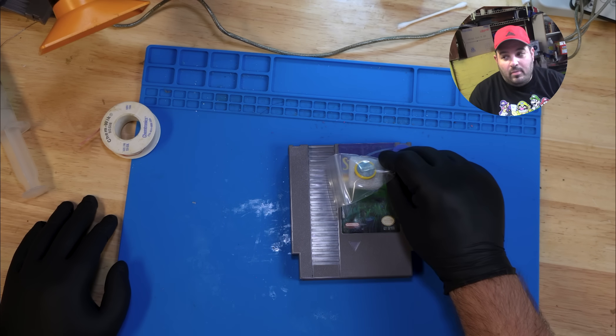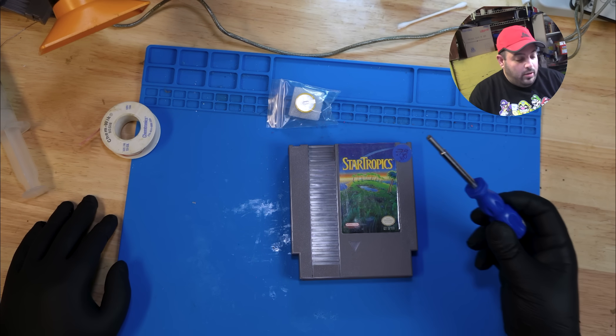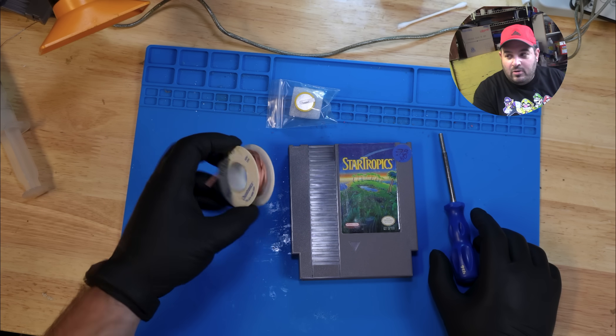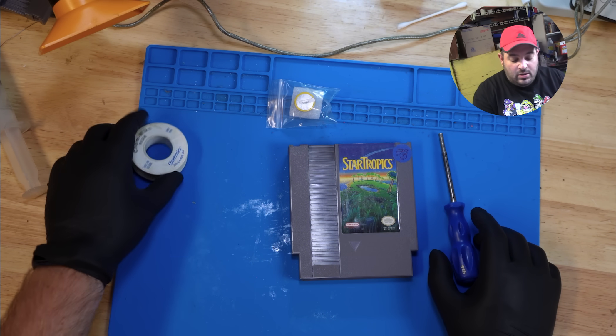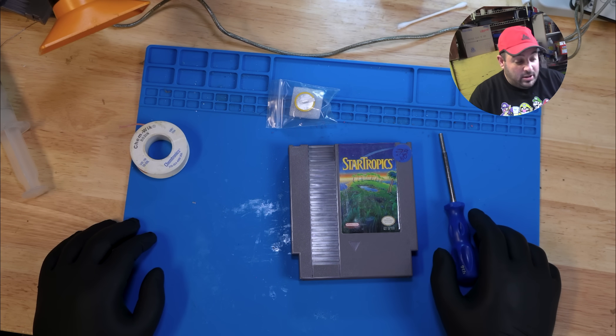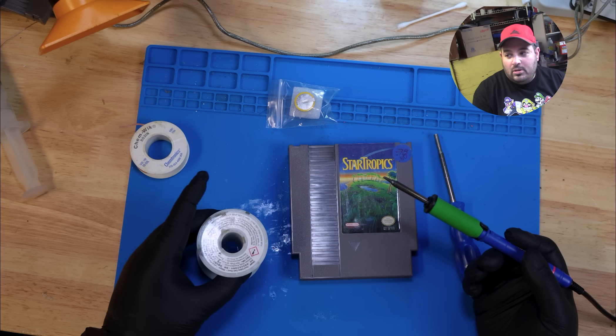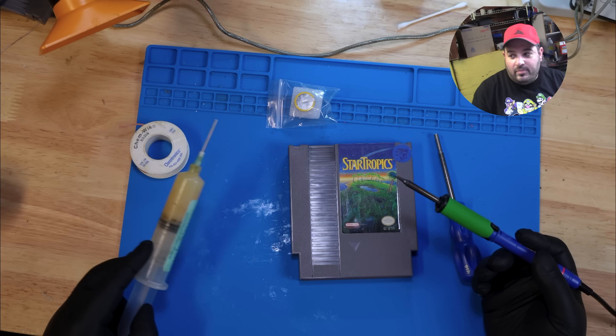We're going to need a battery, a 3.8 millimeter game bit screwdriver, some desoldering braid or whatever means you like to desolder, solder and iron, and some flux.